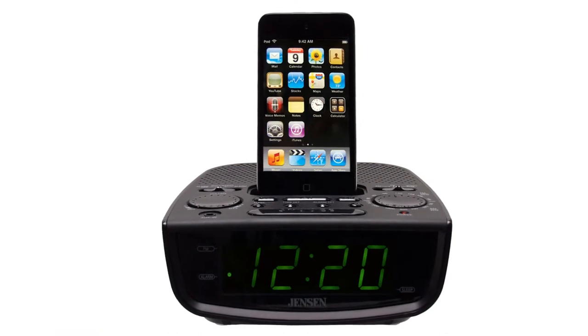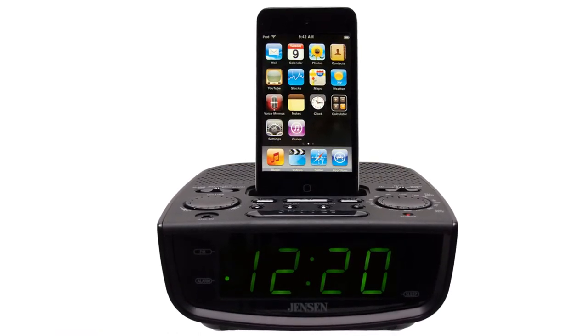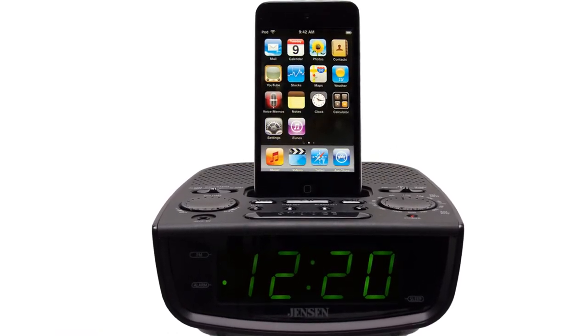Looking for a clock radio with a little something extra? Well, the Jensen JIMS-60 has got you covered.